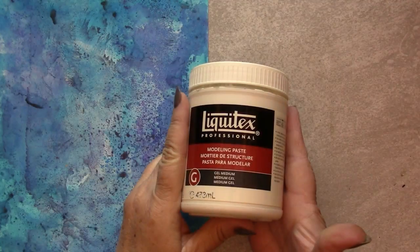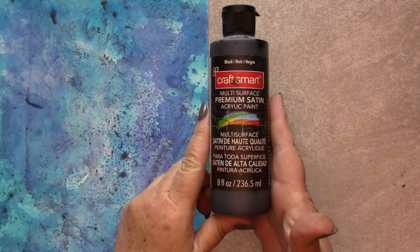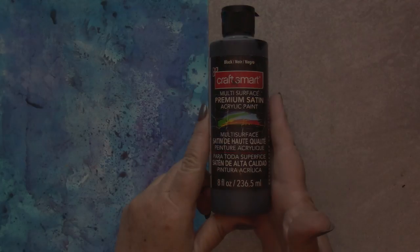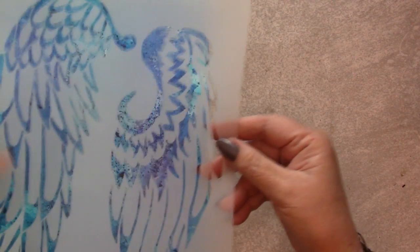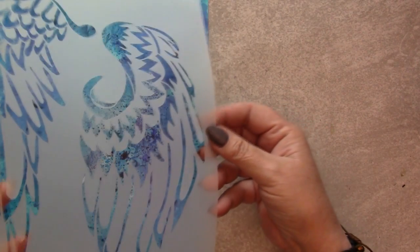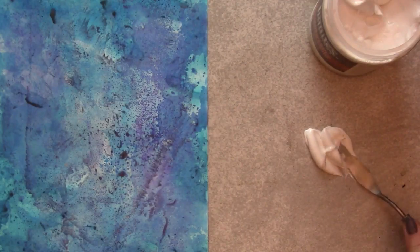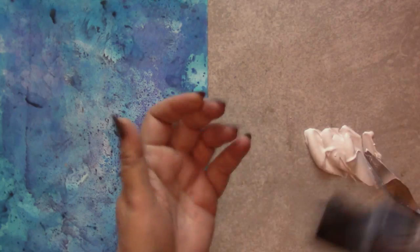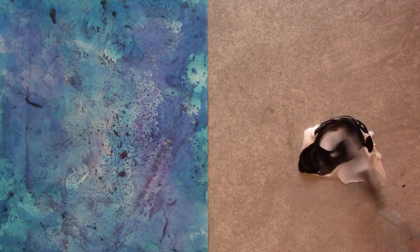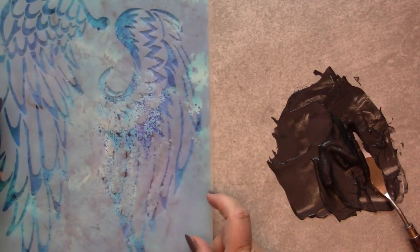Liquitext modeling paste mixed together with black craft paint will act as the binding media for the baked texture embossing powders. I received this gorgeous Angel Wings stencil designed by my friend Christy Taylor. If you'd like to pick up this beautiful stencil, there's a link in the description. I'm mixing together enough modeling paste to cover the surface of the stencil with a few drops of black acrylic craft paint.